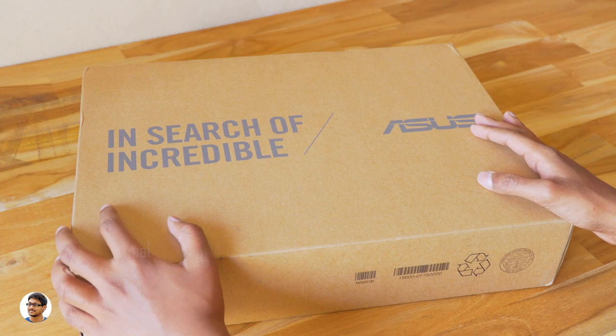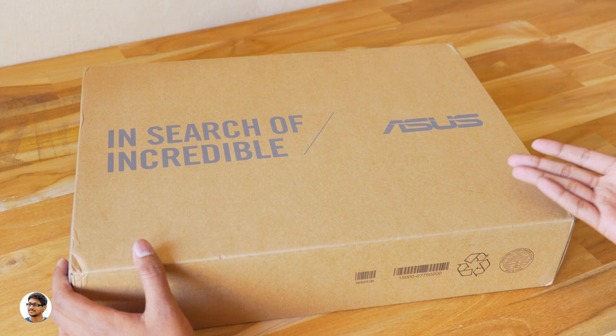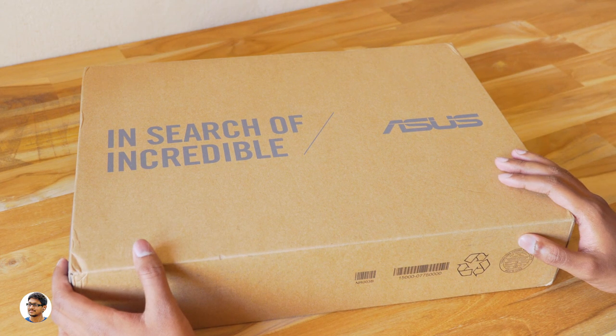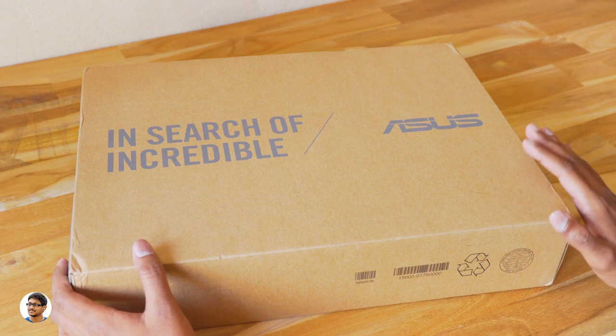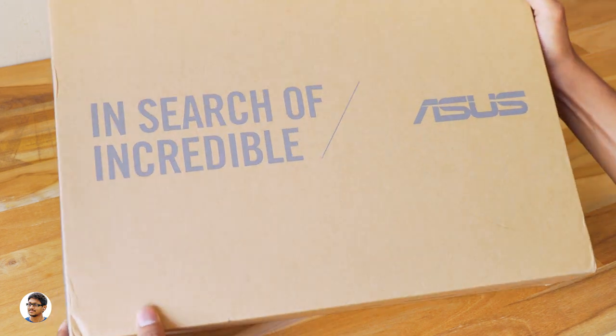Hey, what's up guys, this is Vimal here and welcome back to TRHD. Today I have a new product to show you guys — it's a gaming laptop from ASUS, a new budget series gaming laptop. The model is FX503V and I'm quite excited to unbox and check it out. It was launched recently in India and I finally got my hands on it.